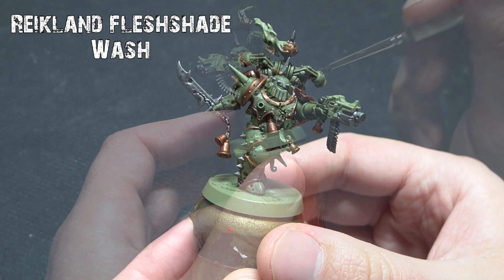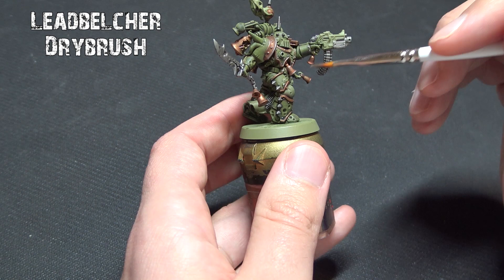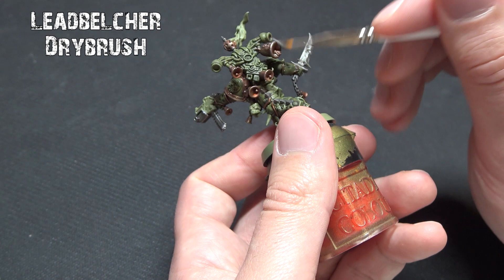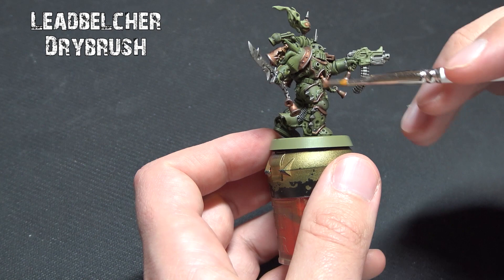Both metallics are going to get a really light dry brush with Lead Belcher. Get most of the paint off your brush, go against the grain, trying to pick out rivets and aspects of the chains and blades. We're adding rust and oxidization effects later, but for now we're just trying to give the edges of the bells and similar areas a little shine where the light would be hitting. Be careful not to go too heavy over your green areas.